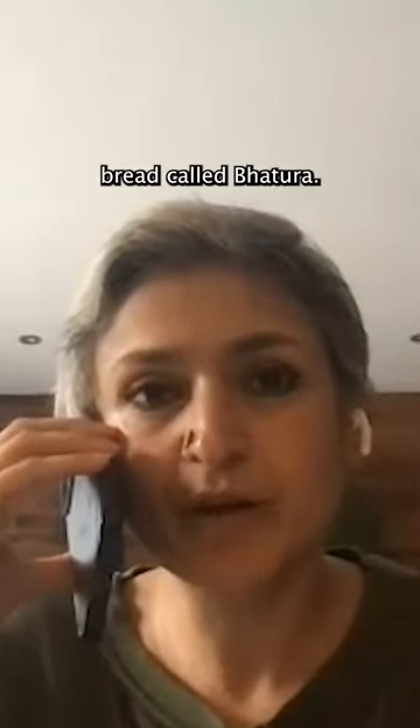This recipe was inspired by an Indian bread called bhatura, which is made in North India. It's usually served with chholi, which is a chickpea curry. It hasn't got yeast — it's a quick dough prepared with yogurt, which gives it lightness, fluffiness, and a pillowy texture.